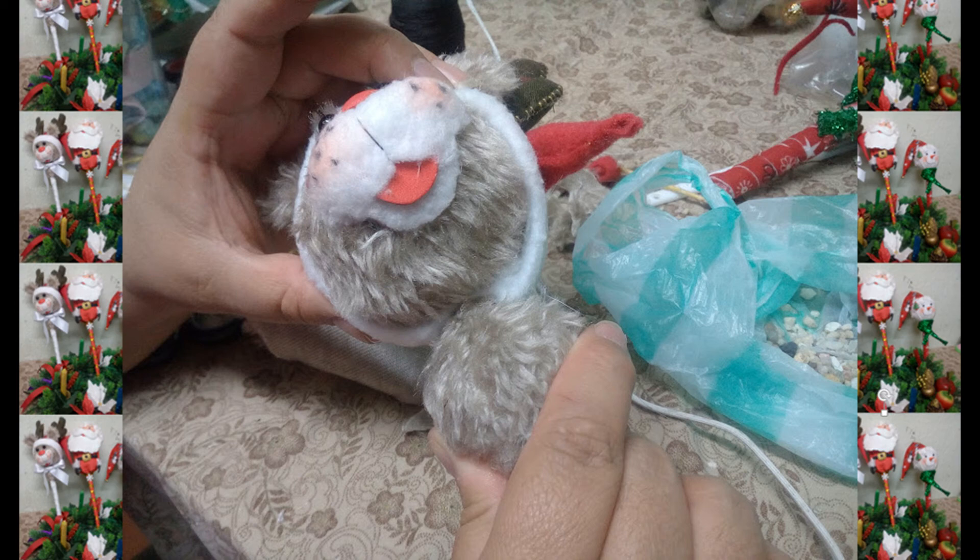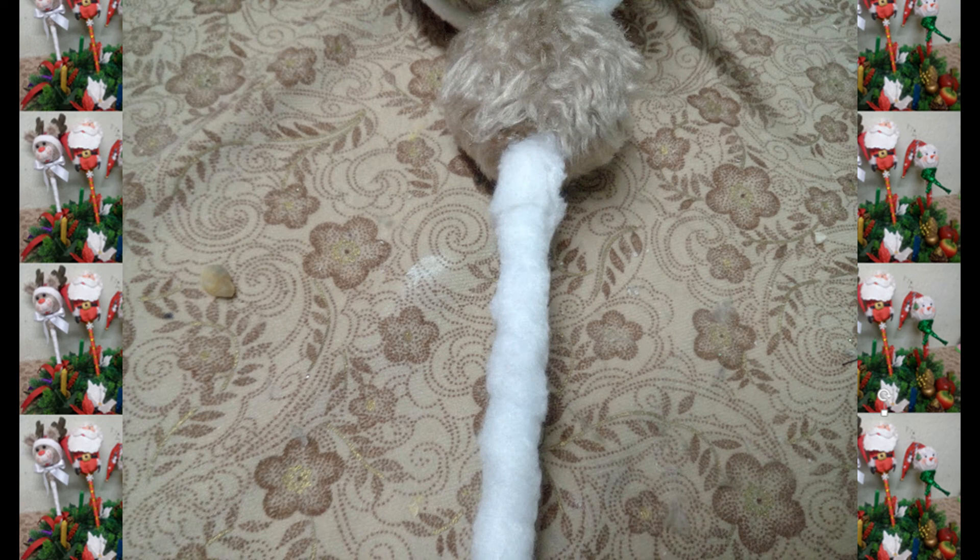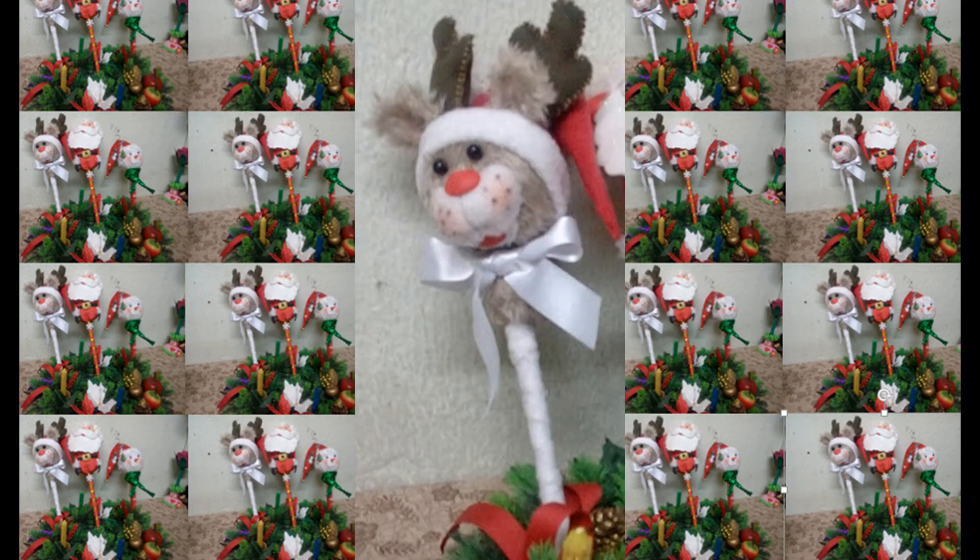Unimos este ping pong a la cabeza. Por el orificio que abrimos introducimos el palo forrado y pegamos con suficiente silicona. Coloca adornos a tu gusto. En nuestro próximo video te enseñaré a realizar nuestro muñeco de nieve. Espero haya sido de tu agrado.